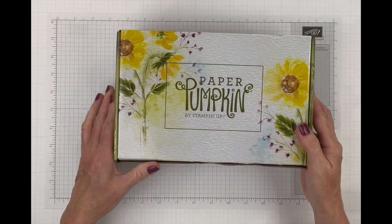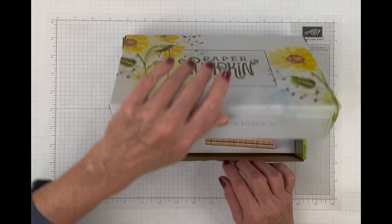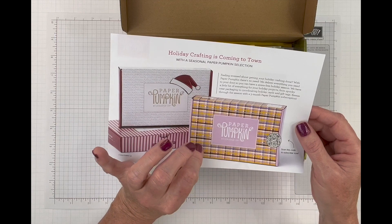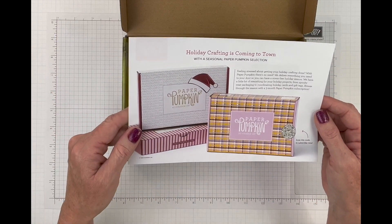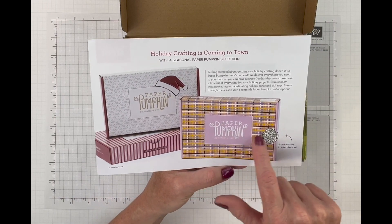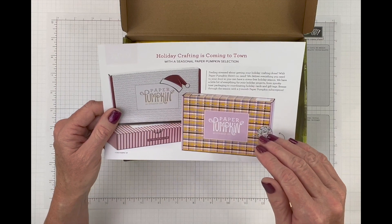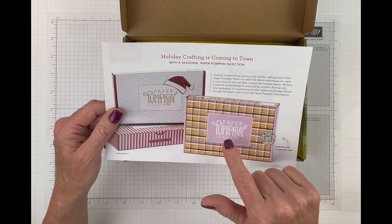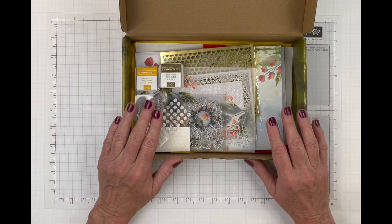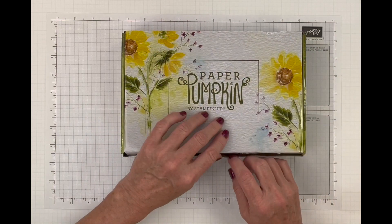On that same note, our first kit we're looking at today is our Paper Pumpkin kit — this was my August kit. In our August kit there is a flyer about the holiday kits: September is all about Halloween, October is Thanksgiving, and November is Christmas. The Halloween kit is called 'Spooky Treats' — you get 18 treat boxes in three different designs, six of each. Paper Pumpkin is a once-a-month surprise in a box, and this month it's all about beautiful watercolored sunflowers.